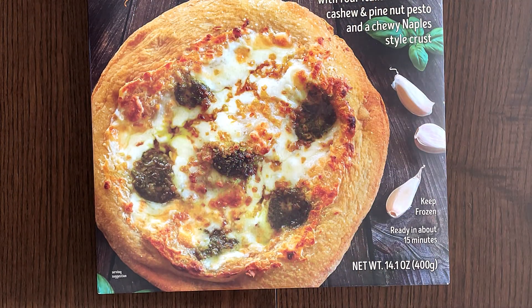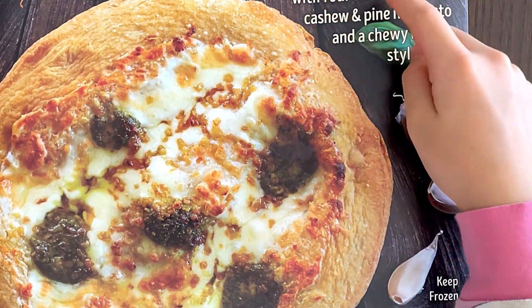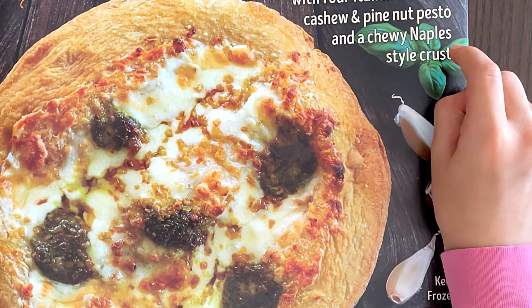The price is $5.99 with four Italian cheeses, cashew and pine nut pesto, and a chewy Naples style crust.